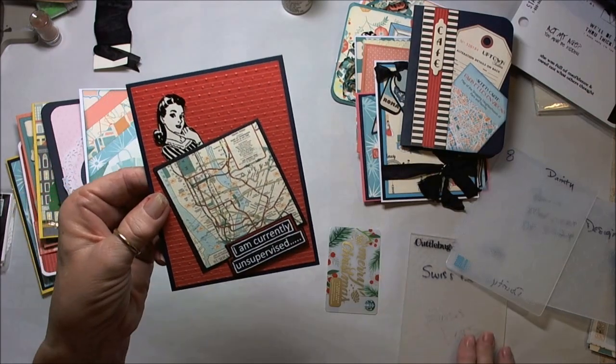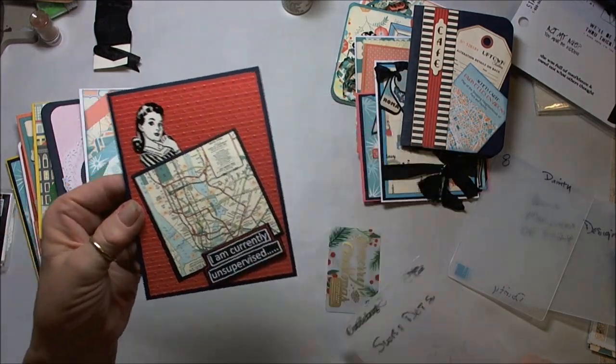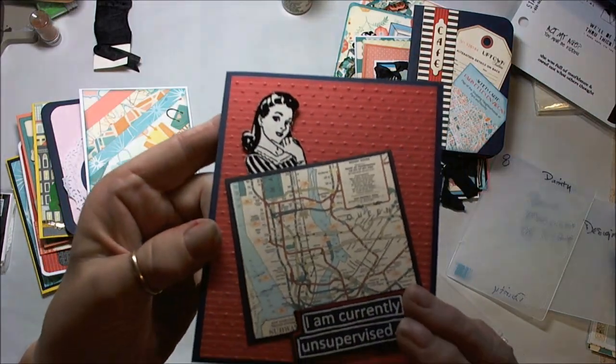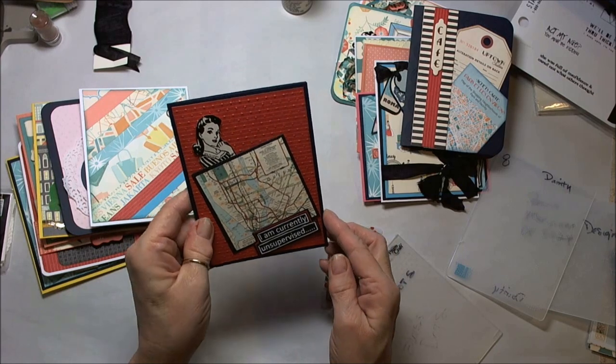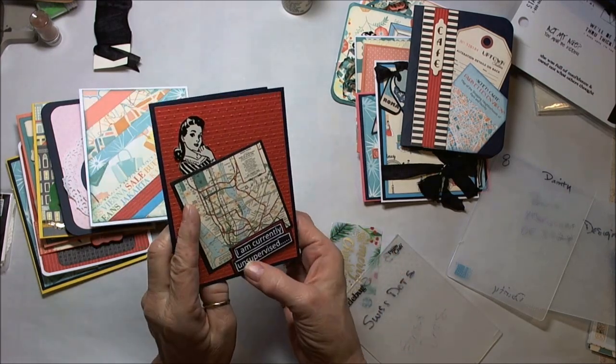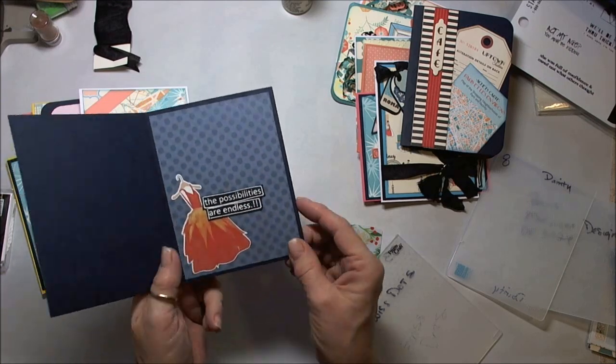This one is with Cuttlebug — an old Cuttlebug folder that was Swiss Dots — and you can see the dots there. She's just stuck in back behind. This is again one of those stamps that I cut out, and I cut the pieces apart, so I have "currently unsupervised — the possibilities are endless."